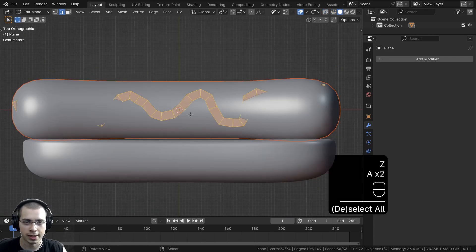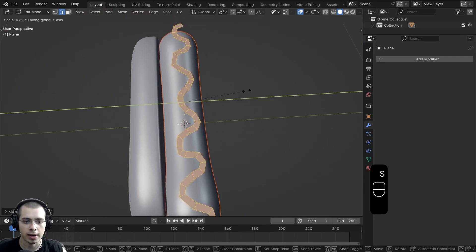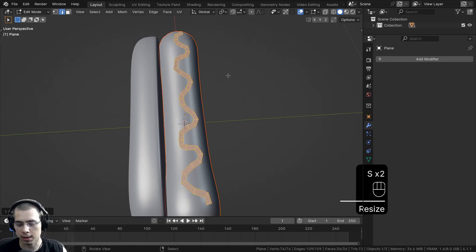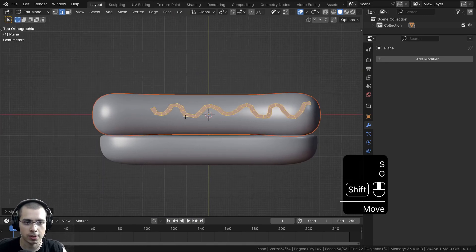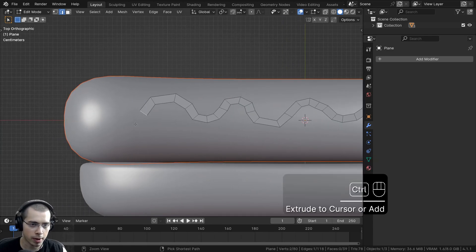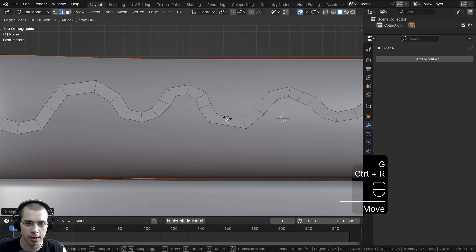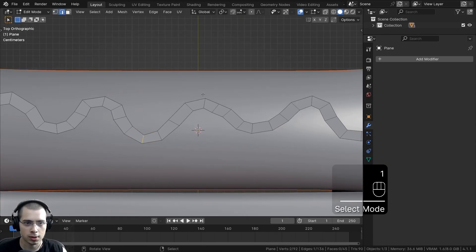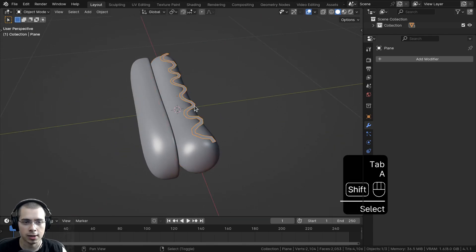We can go back to Solid View. Let's select everything and bring it up on the Z-axis a bit, and scale it down a little bit on the Y-axis. Maybe make it a little smaller and move it over. On the Edge Select, select an edge and Ctrl-click to go back and forth to fix the shape. You can also press Ctrl-R to add some loop cuts in areas that need them. On the Edge Select, you can select an edge and kind of rotate it and move it around to fix the shape. So that is looking pretty good — we'll go back to Object Mode.